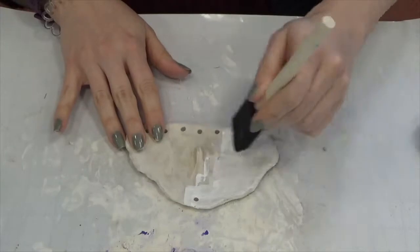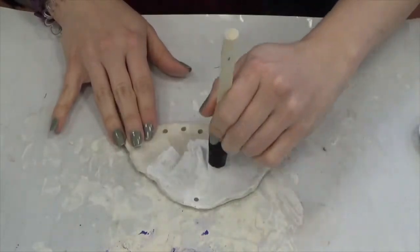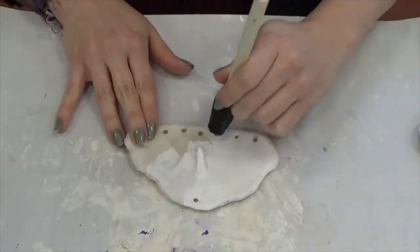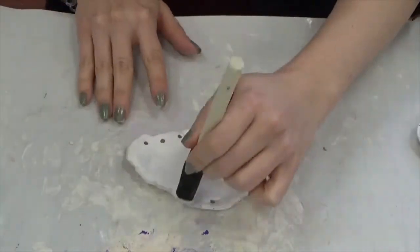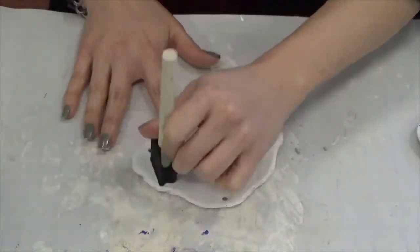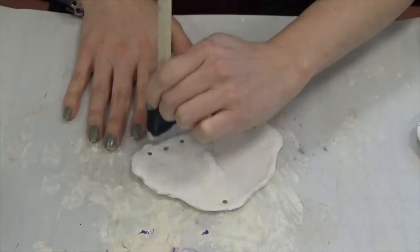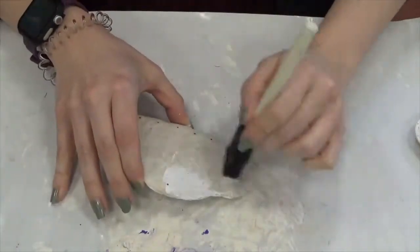I did eight holes total in my cloud. Now that it is totally dry — dried overnight — I am painting it with white acrylic paint. I like to use a sponge because it gets into all the little cracks and textures inside of the clay. Then I flip it over and do the same thing, making sure I get the edges.